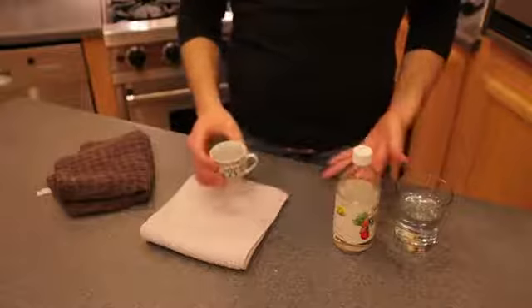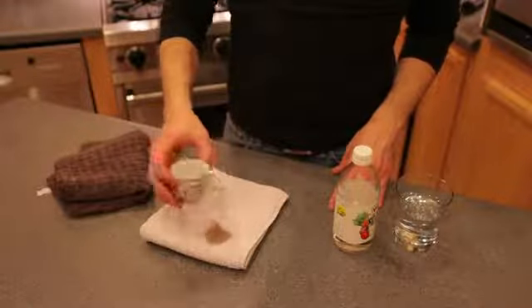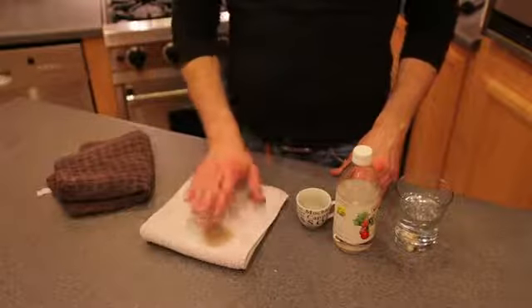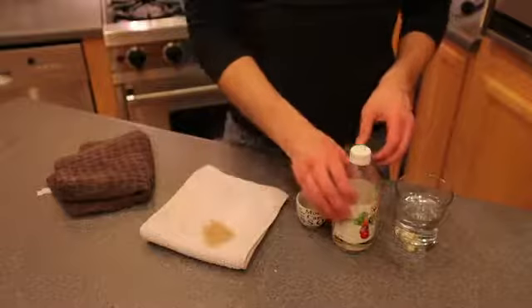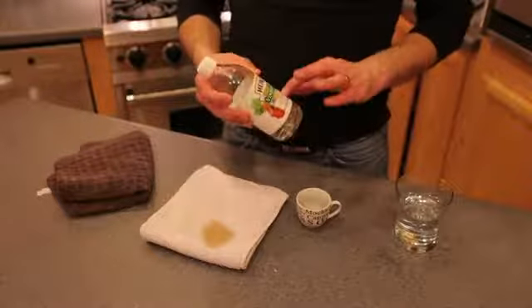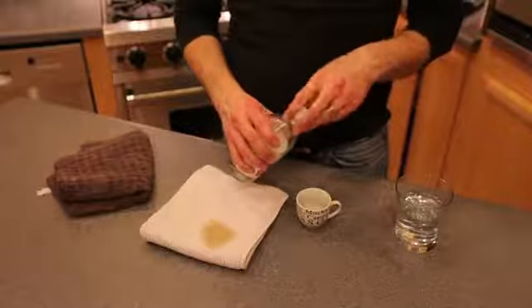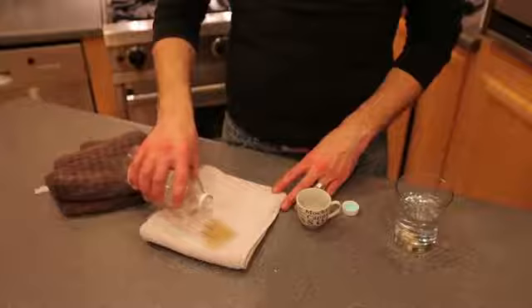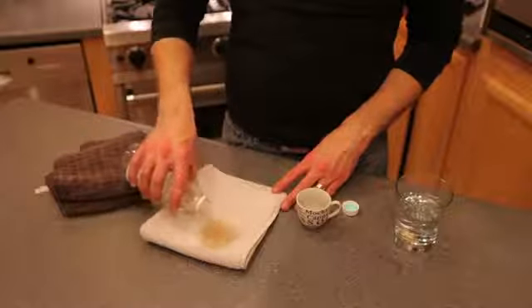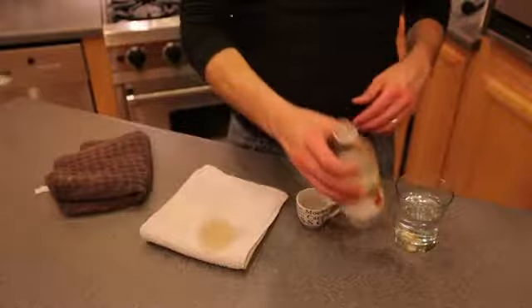First, what we're going to do is spill some coffee on this white fabric right here. So we have our coffee stain. What we're going to want to do next is take some white vinegar. White vinegar is an excellent choice because it's a natural product — it's non-toxic, it won't hurt your pets or your children. We're just going to pour that and saturate the area with this white vinegar, and that's going to help to break up and loosen that stain.